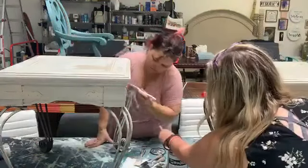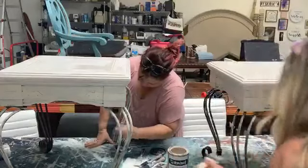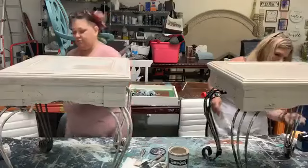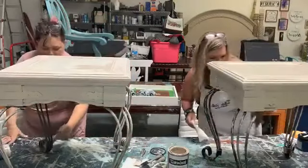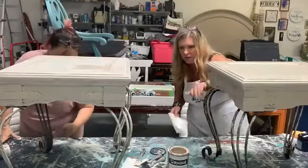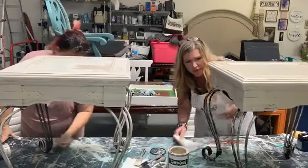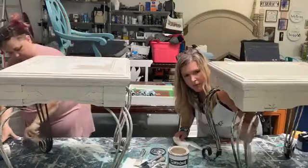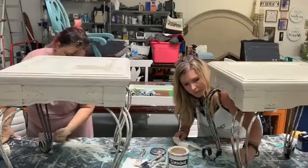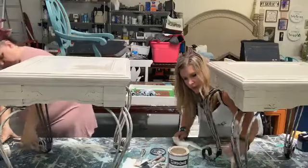I'm kind of liking the dry brush thing, Melissa — what do you think? Yeah, I'm liking it too. I think it might be a good solution. We might still go over with some sandpaper, or at least a rag — do a little wet distressing. I don't think it needs full-on distressing. I like a little bit of that metal coming through. And we would have distressed it anyway, so we are for sure going to get some metal coming through.